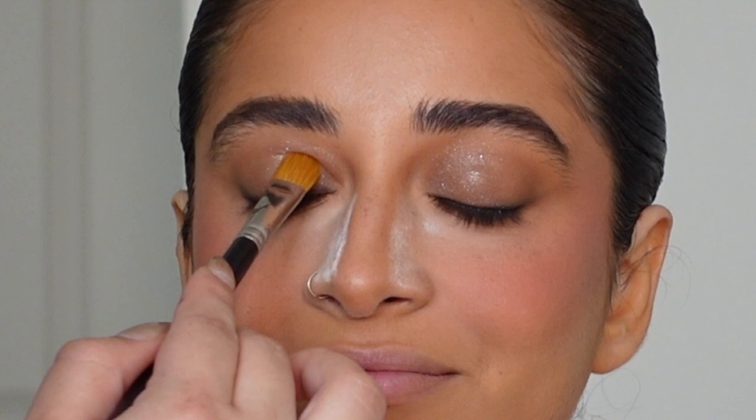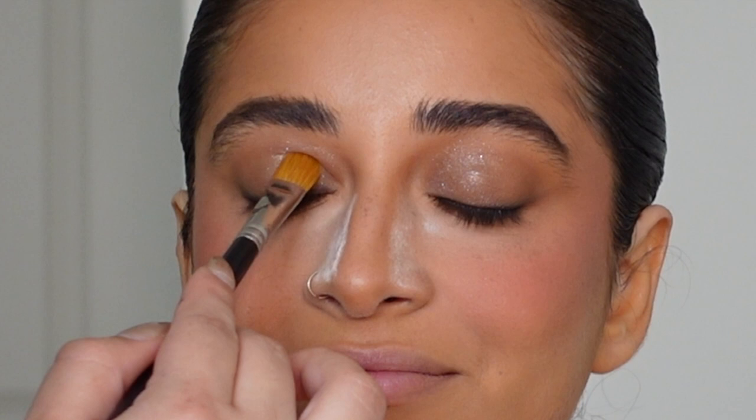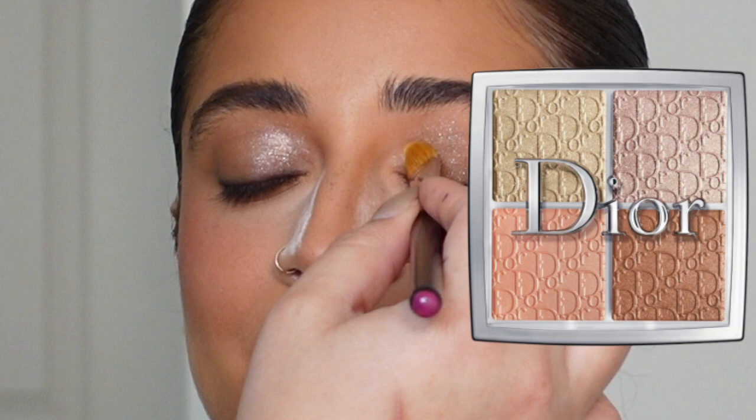I wanted a little bit more of a warm effect, so I took the shade in the top right of a Dior palette with a little bit of setting spray and tapped it on top. I'm honestly obsessed with how that came out.